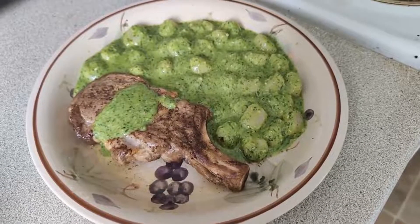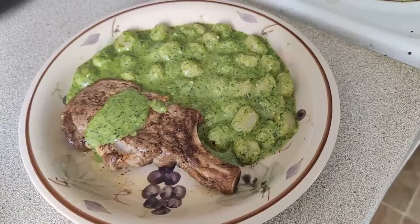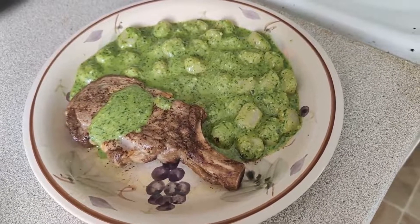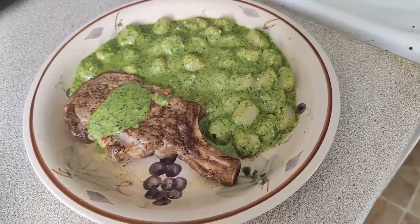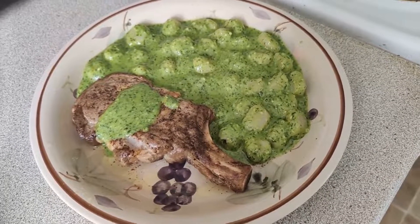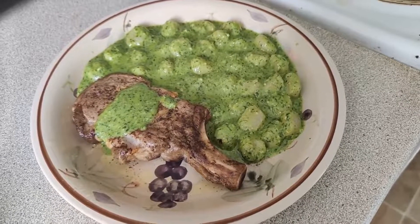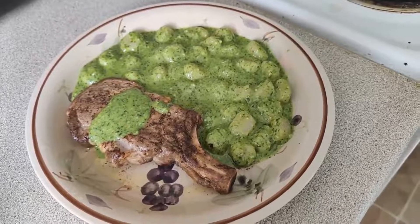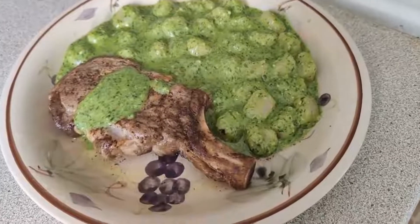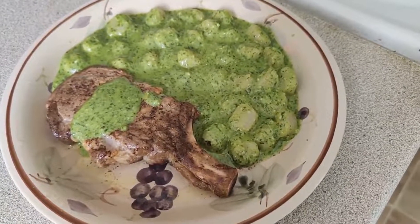Okay, so maybe not traditional, but I tossed the pesto with some homemade frozen gnocchi from a local gnocchi maker, with an oven-baked pork chop. My ratio is a bit off of pesto to everything, but luckily I'm somebody who unabashedly cleans plates. God, look at that color — it's great. Anyway, I'm going to eat this now. Bye.